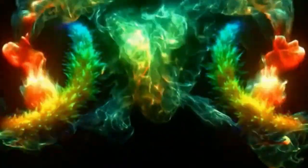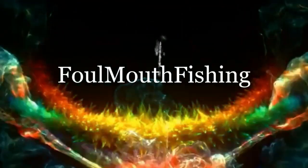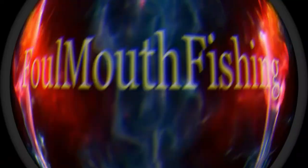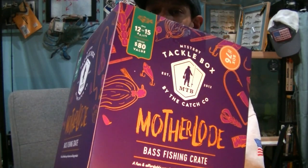So I went recently to my local Dick's and I grabbed one of the Motherlodes. I'm still on the hunt for the number 96. This is MTB's Motherlode number 76.